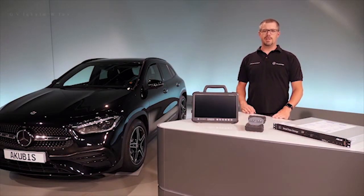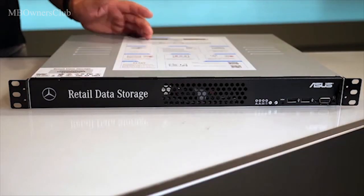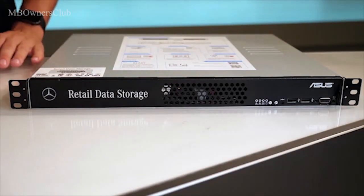Hello. Today we want to introduce you to the new Zentri Diagnosis Kit 4. My name is Georg Graf. I'm a Diagnostics Engineer at Mercedes-Benz and Technical Project Manager of Zentri Diagnosis Kit 4, which you can continue to connect to retail data storage, allowing you to use the Zentri Update service.